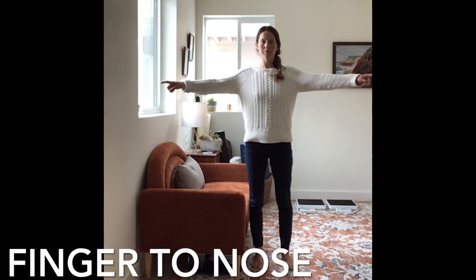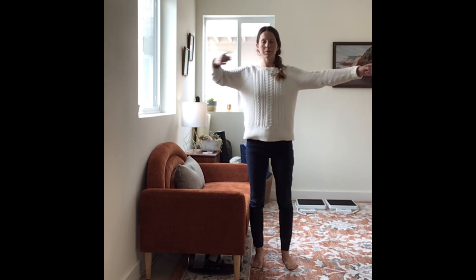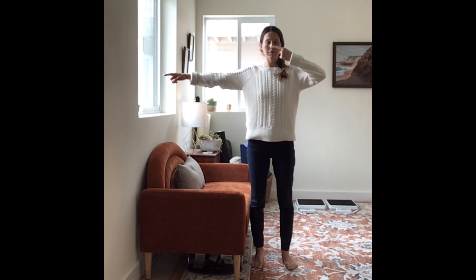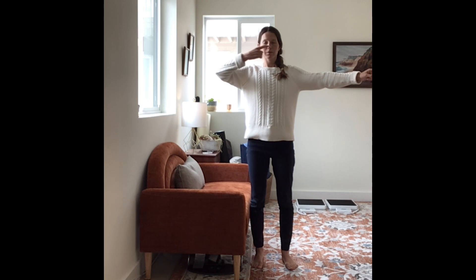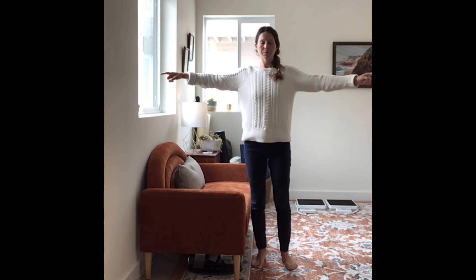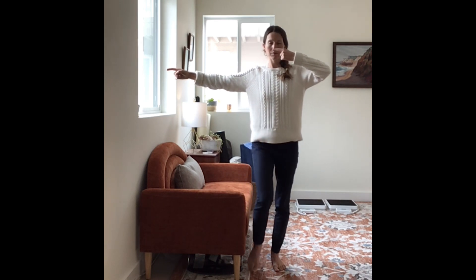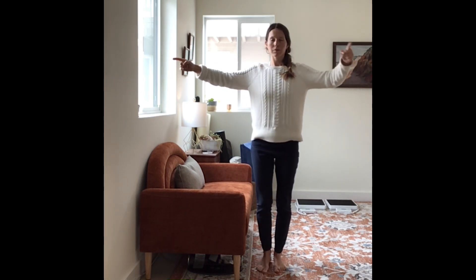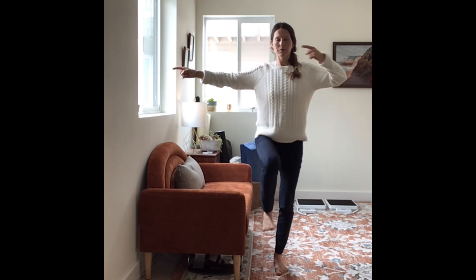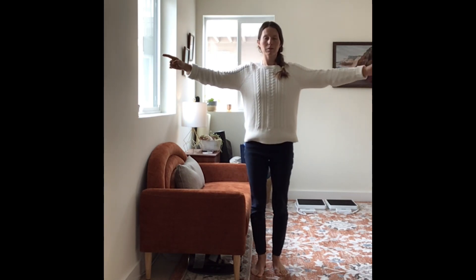Practice three is finger to nose. Stand up and close your eyes. Touch your nose with one index finger while the other hand is extended out laterally. Repeat on the other side, alternating sides for up to 30 times. Then you can repeat this whole exercise while standing on one leg and then the other, and you can alternate legs like I am.